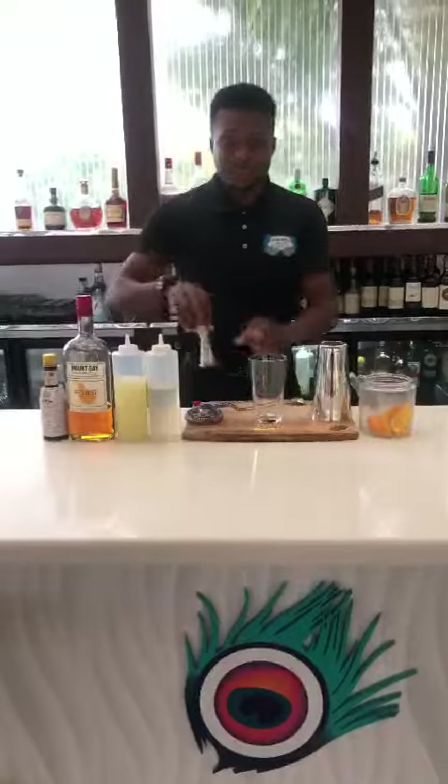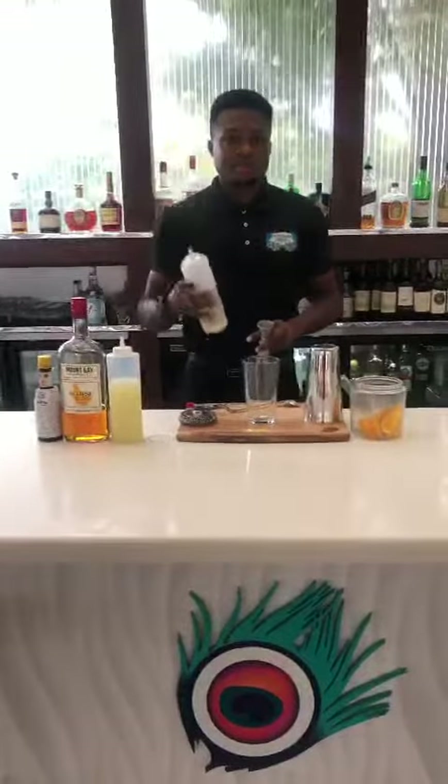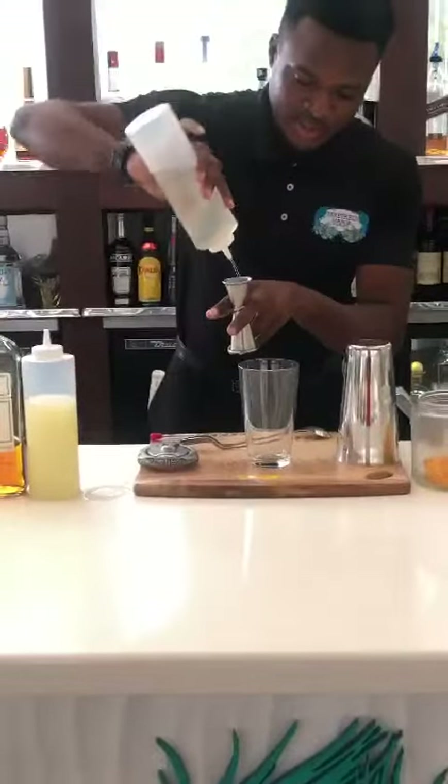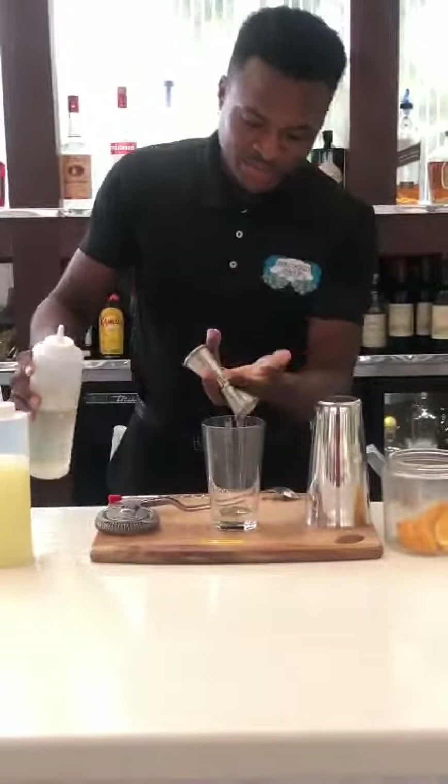So we start first with your sugar syrup. You do what needs to be sweet — it's tropical. So that's where we start. We're going to be using a piece of an ounce.